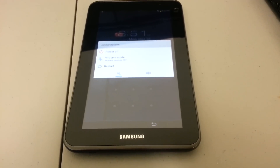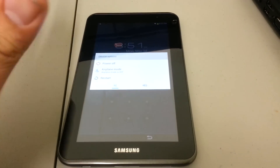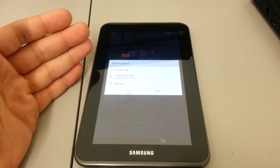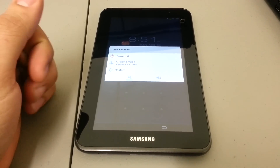Hello everyone, this is yet another hard reset video. What I have here in front of me is the Samsung Galaxy Tab 2 7.0. This is a smaller version compared to the 10.1 — similar specs, but it's kind of the same process to hard reset the actual device.